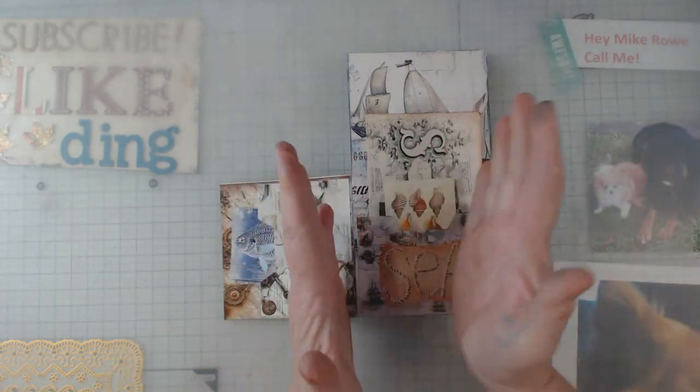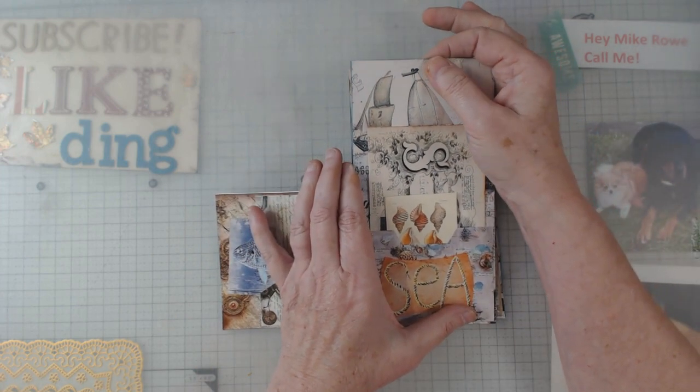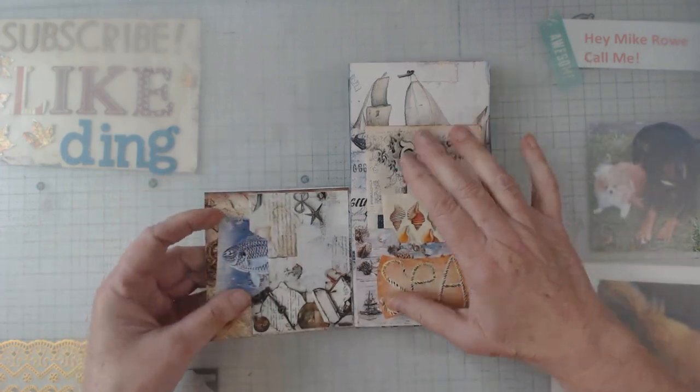That way when you go to put the front side with the back side it's of a pretty good weight. If you just used regular paper you would have to, in my opinion, have a layer in between.